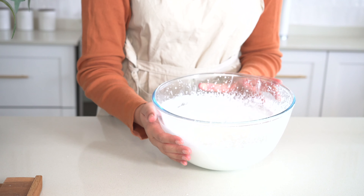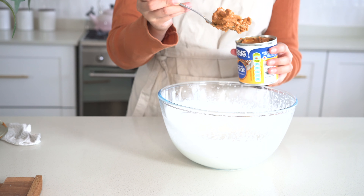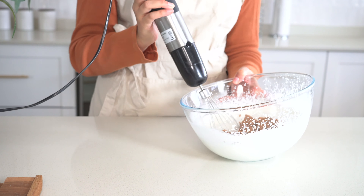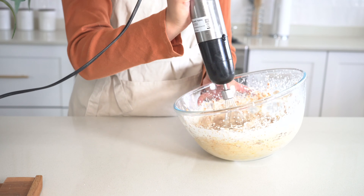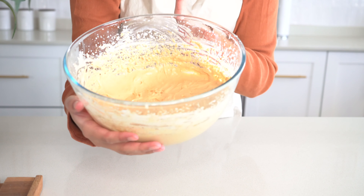This is what it should look like. Now we're going to take our tin of caramel and we're going to mix it together. Together it should be nice and smooth, just like this.